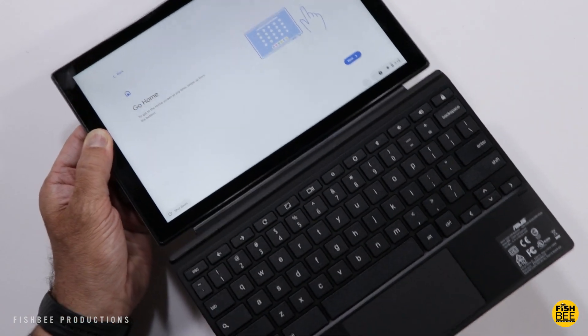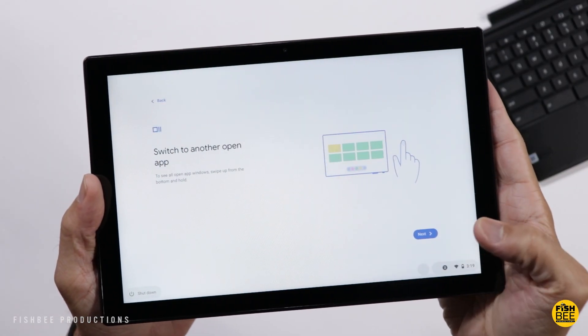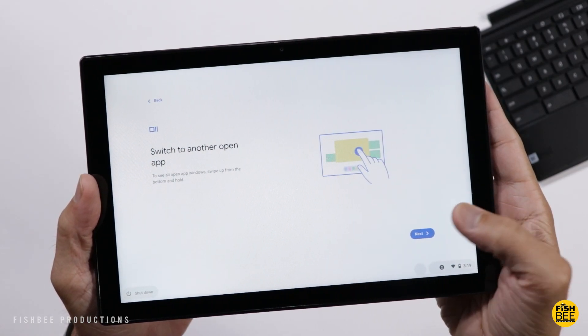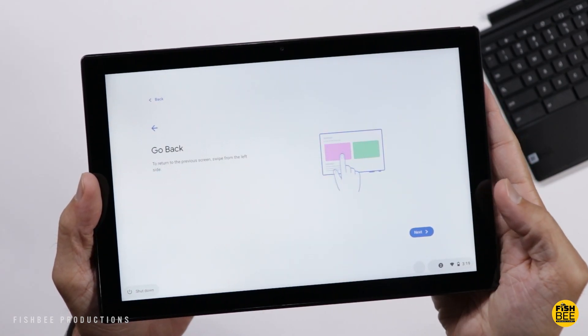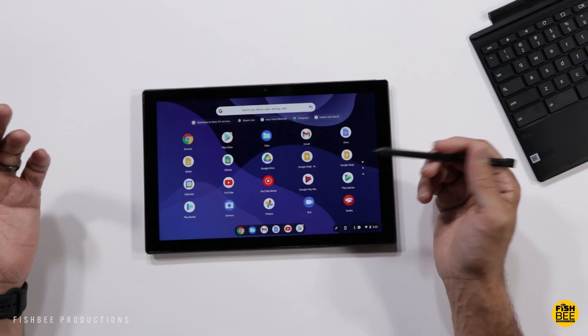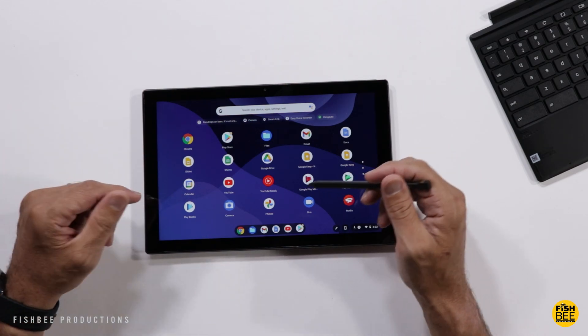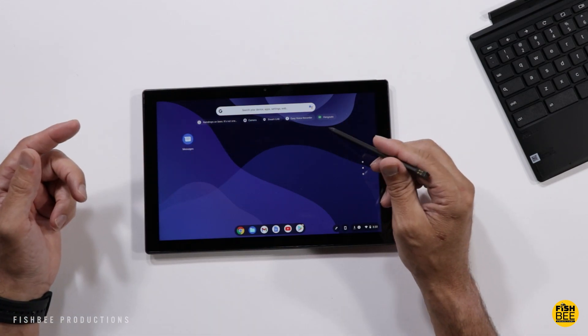Let's take the keyboard off for a second. Swipe up from the bottom to go home, swipe up and hold to switch to another app, and swipe from left to right to go back. As far as what comes on here right out of the box, you're going to get most of the Google apps and not really a lot of bloatware, which is nice to see.